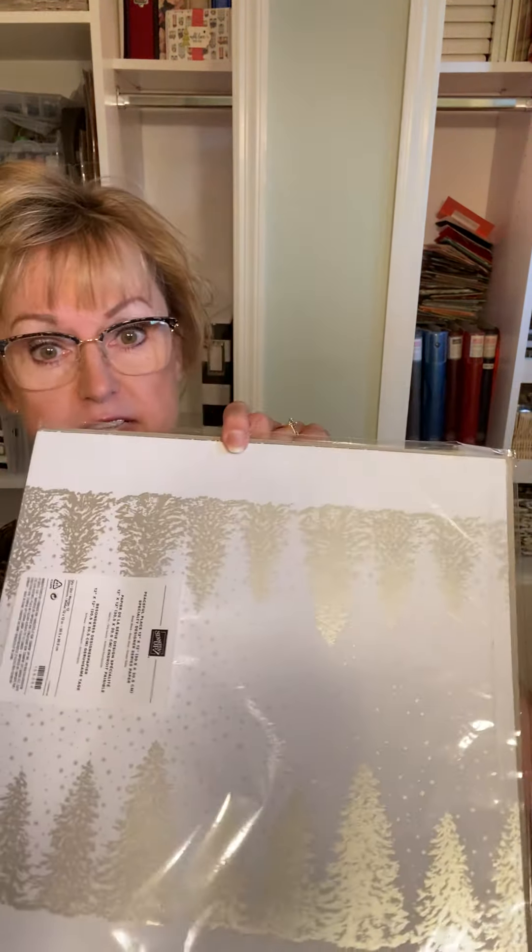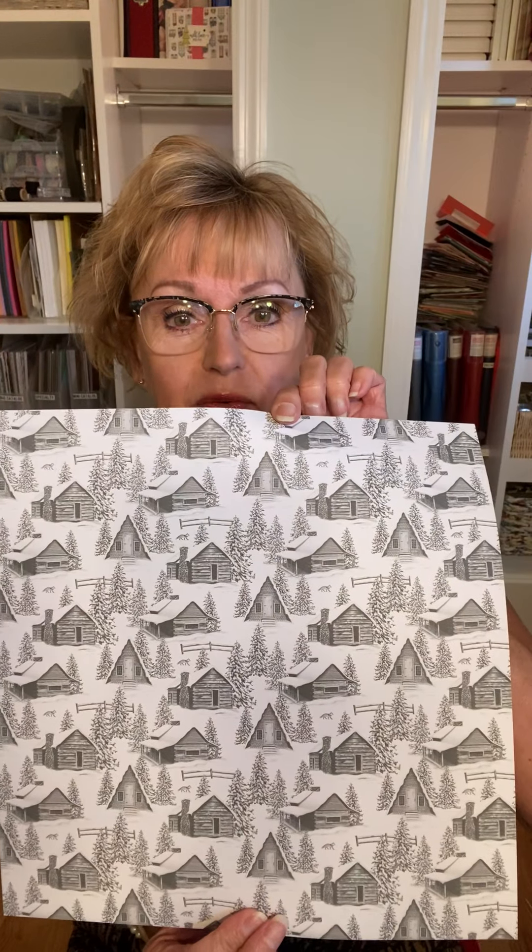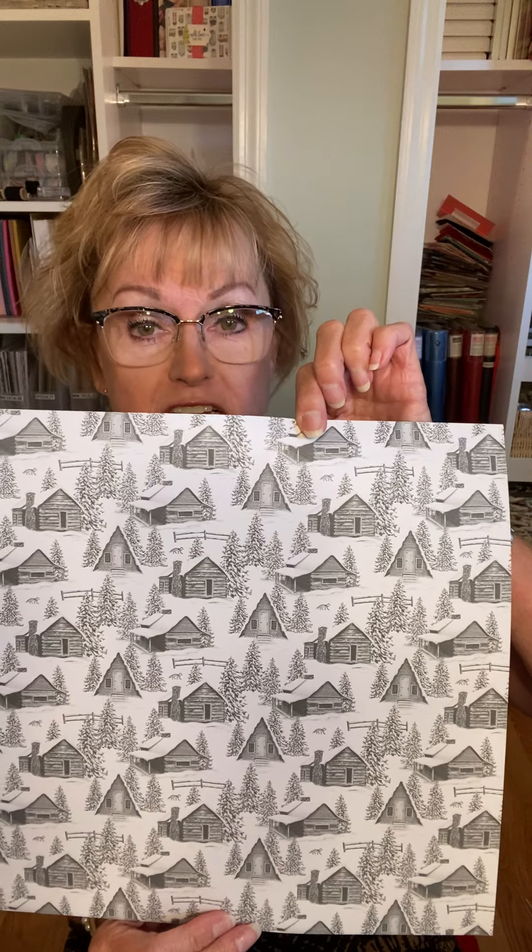Even though celebration is over, we still have lots of product in the mini catalog to be excited about. This one is called Peaceful Place and it's a 12 by 12 designer series paper that is gorgeous. It has silver foil, black and gray. Although I'm not going to be using the piece with the silver foil today, I am going to use this piece — the other side is black and white with some silver in it. This piece is so cute! There's a matching stamp set with this but I don't have it, so I'm just going to use this.